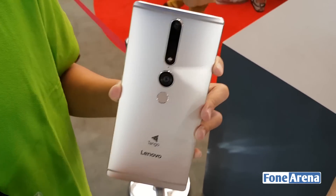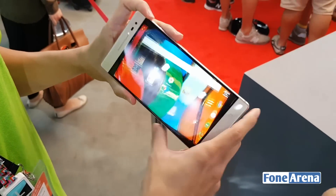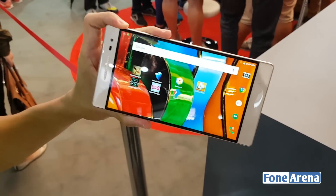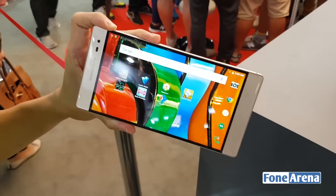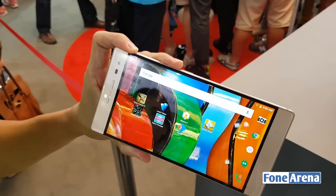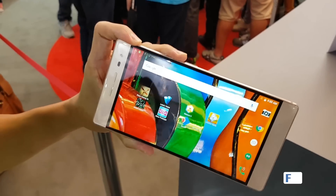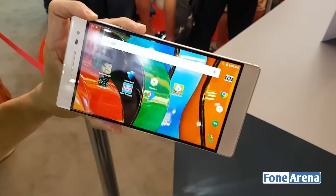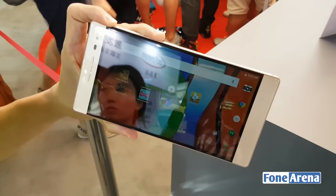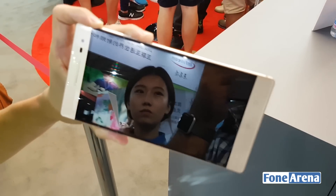Tango can affect three different kinds of experiences. First, gaming. Second, utilities — like you can throw in furniture to see how it looks in your living room, and you can measure the width of your wall so that you can do your own interior design at home. The third experience is navigation — with Project Tango you can now do indoor navigation, whereas today with Google Maps you can only do outdoor navigation.